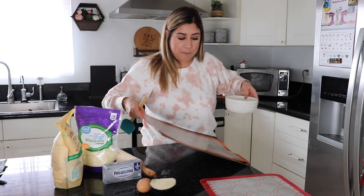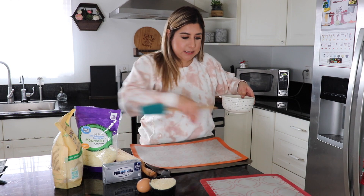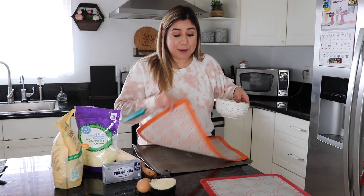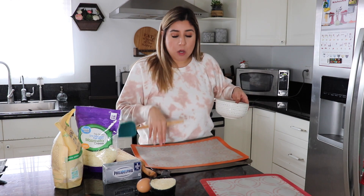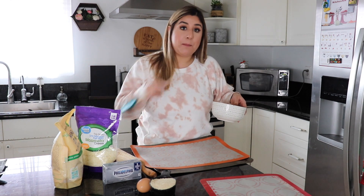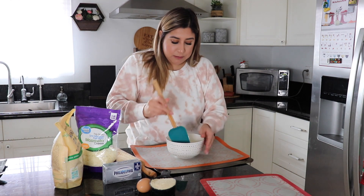I already have my sheet pan ready. I have these non-stick silicone sheets that I bought at Costco — they're so awesome, nothing sticks to them. I highly recommend you buy these. If you don't have them, use parchment paper. Do not use aluminum foil because that's gonna stick. Parchment paper works great.